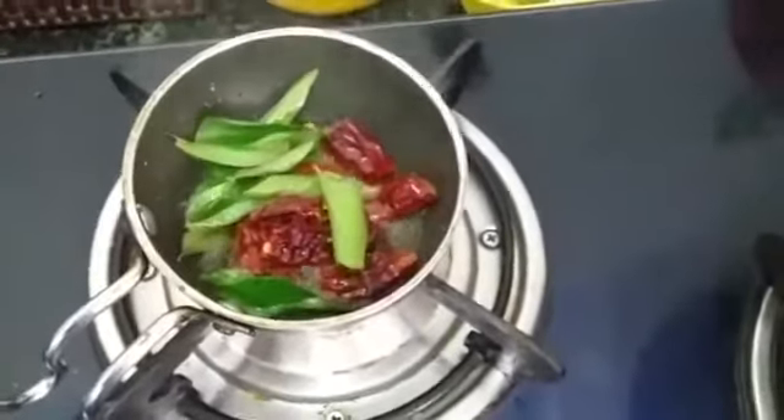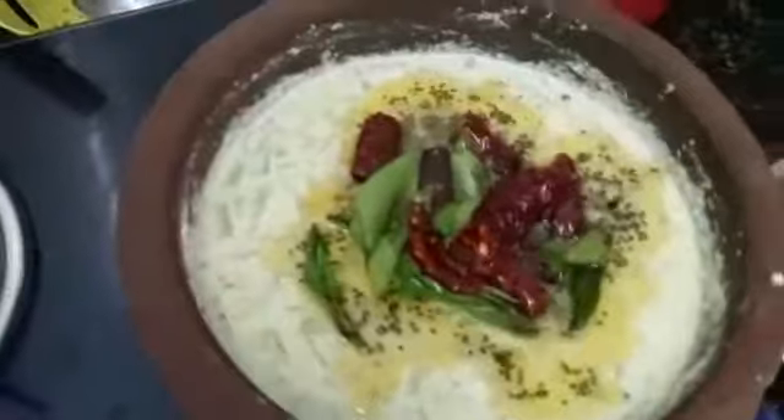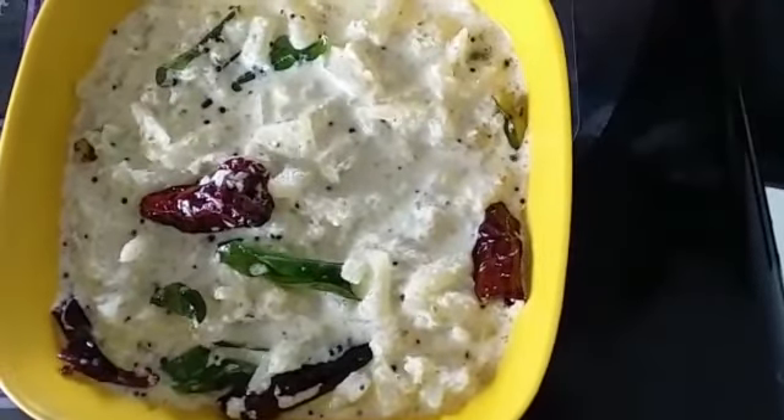We had to cook the pot. We will do the pot with the pot. Our pot is ready to cook.